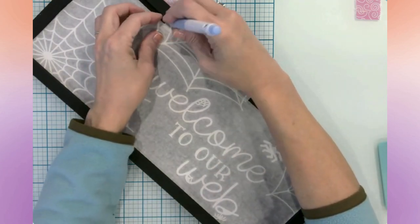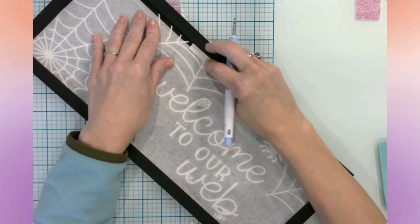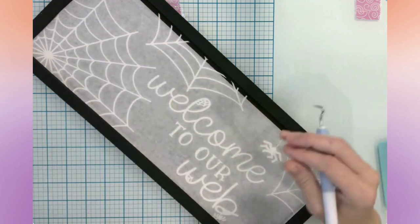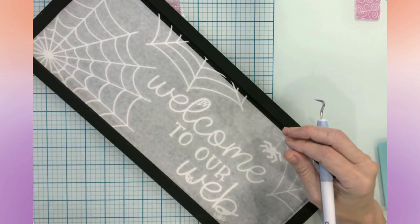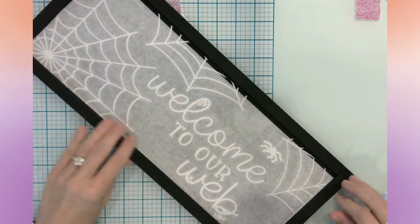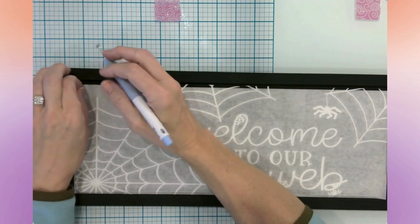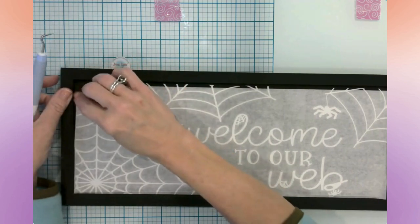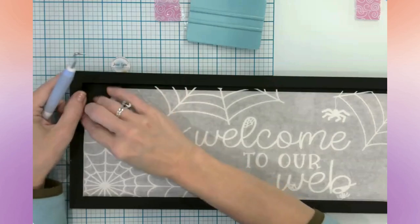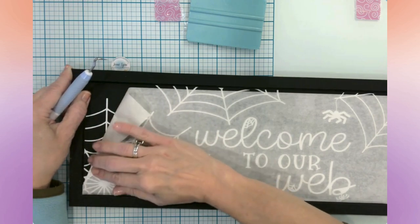I went in and selected just the word 'welcome' and made it not as wide because resizing the whole thing had made 'welcome' look a little too big, almost like it was warped. So I just selected the word welcome and made that width a little bit shorter until I liked the way it looked. It was super easy. I also brought the design down vertically so that my spider wasn't so squished. Other than that, I really didn't have to resize anything. I'm going to pull up these extra pieces. I'm so excited about this — it's so cute.